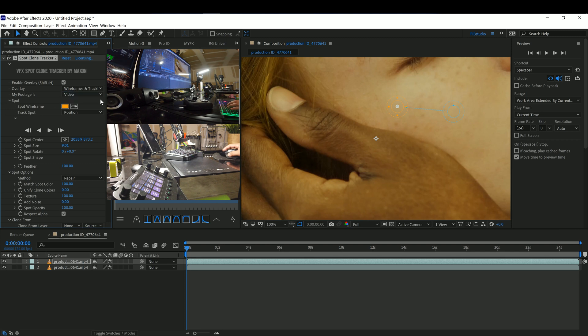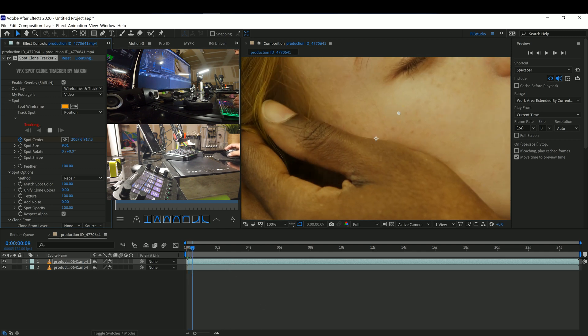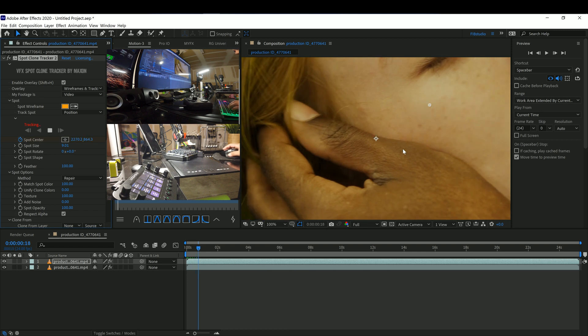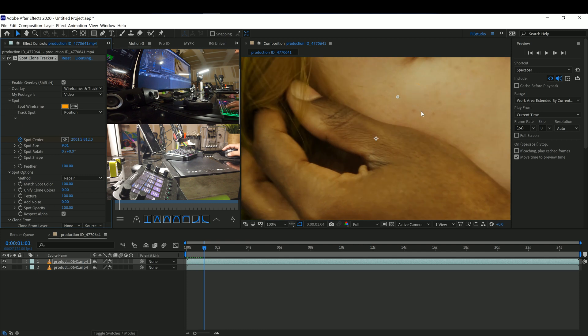I'm going to track it this time a bit slower because I'm going to have to cut it in parts. So track it slowly — track it forward. I'll cut it into about four parts just to make sure it tracks properly. Like I said, you should be able to see when it's not tracking well.